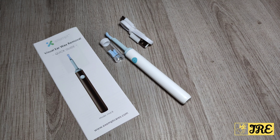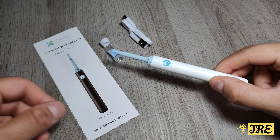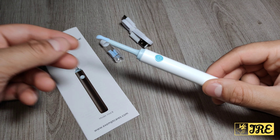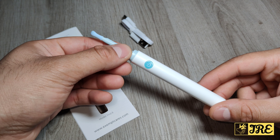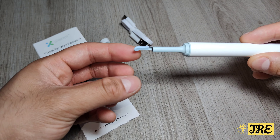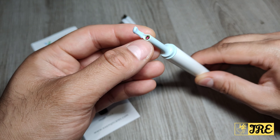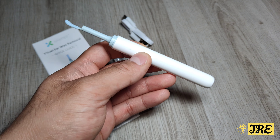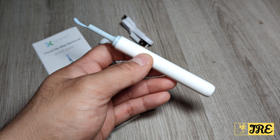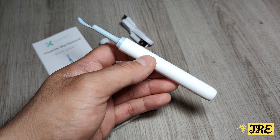Hello everyone. This is a product that I really like. It's by a brand called Exempt and it's a visual earwax removal tool with a fine scoop. It has a curvy bit to scoop out the earwax, and it also has a camera built in. You can connect this to your smartphone app, download the app, and you can see everything while you're scooping out the earwax — you can actually see where the earwax is.